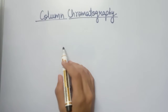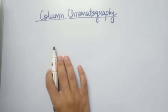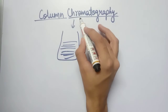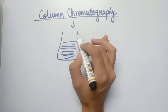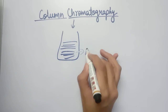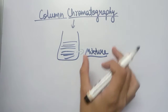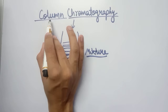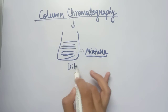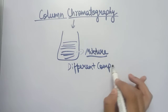Hi guys, welcome back to my channel. Today we will study another type of chromatographic method which is known as column chromatography. In chromatography, as we know, it is used to separate out different components from a mixture. A chromatographic method in which a column is used to separate out different components from a mixture is known as column chromatography.